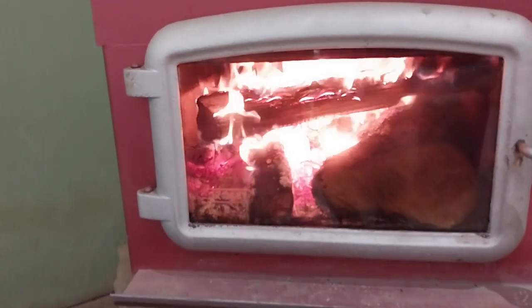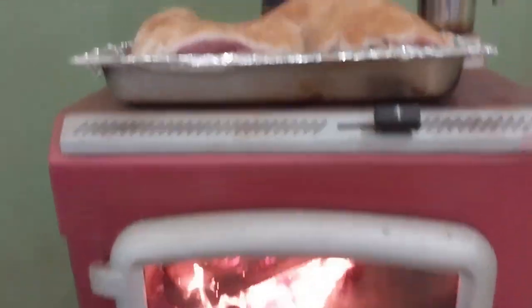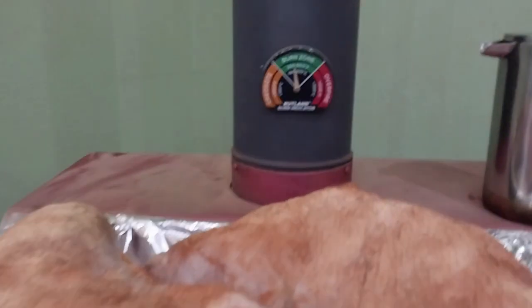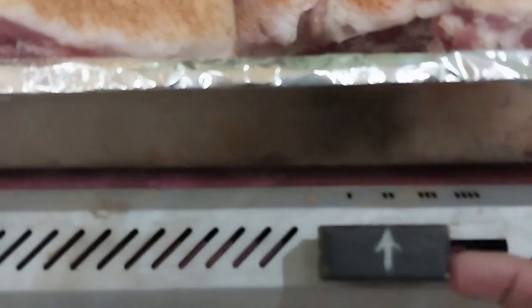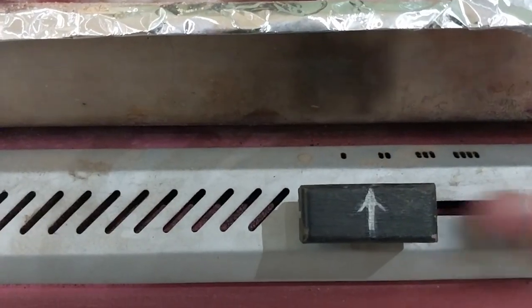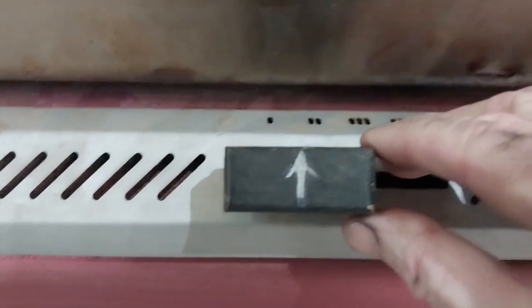You can see that thing is wanting to rage. The temperature gauge hadn't moved yet, but it would — it's a little slow. You don't want it super sensitive. That will go to there — we're going to put that.